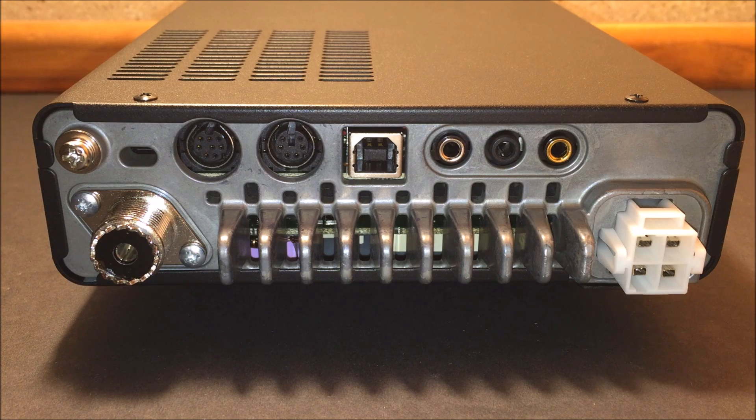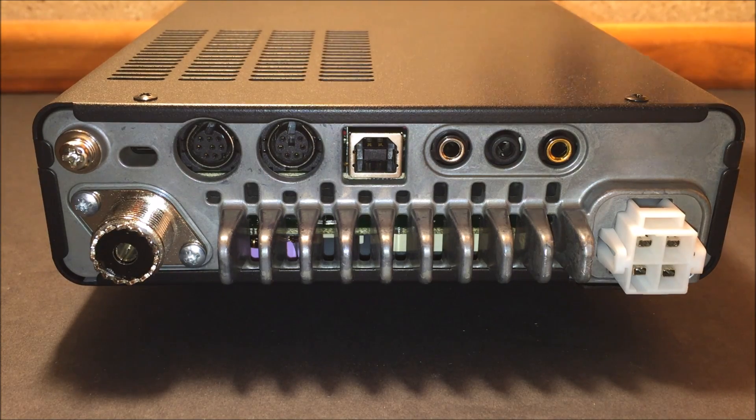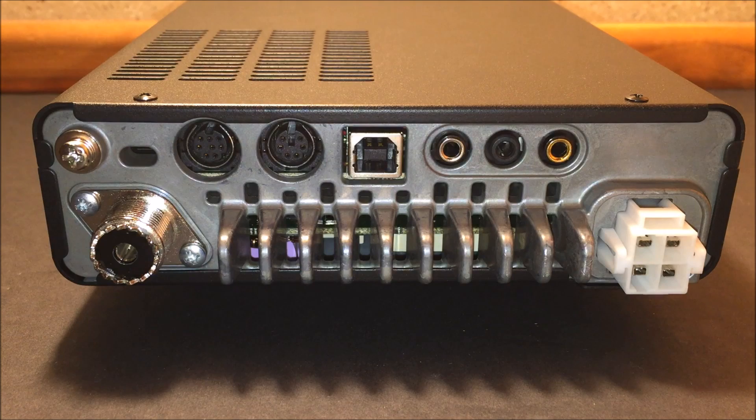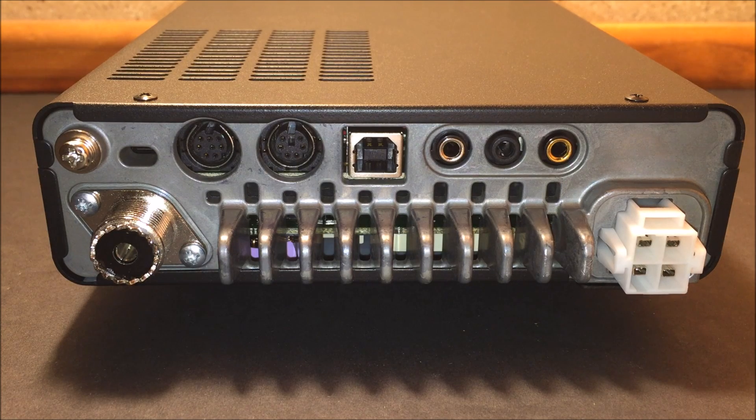It can also be used in a mobile environment. They also have the FH-2 remote control keypad as an additional accessory, which lets you control the radio remotely with a keypad that plugs in additionally. You can also use your ATAS-120 active tuning antenna system by Yaesu — the same one used with the FT-857 — and the option exists in the menu to use an external tuner or antenna system.